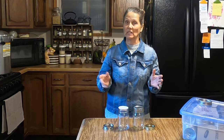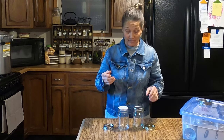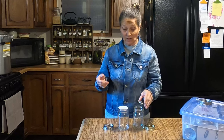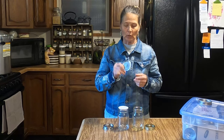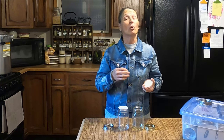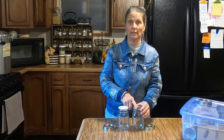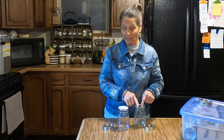Tattler lids are reusable numerous times — unlike metal lids, which you're supposed to discard after one canning use. I will keep used lids that are in good shape. I don't use them for water bath canning or pressure canning, but I do use them for vacuum seal canning, since I vacuum seal a lot of dry foods into jars.